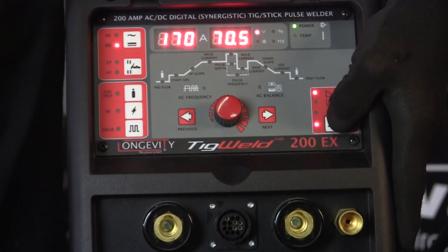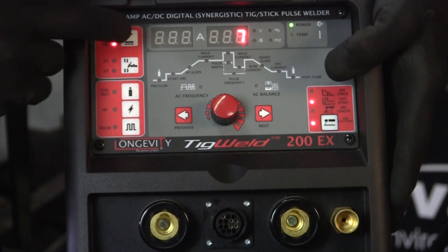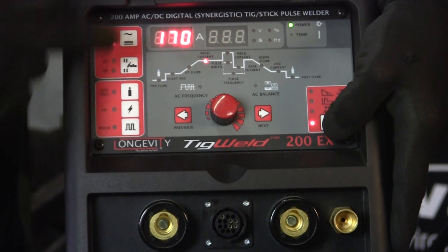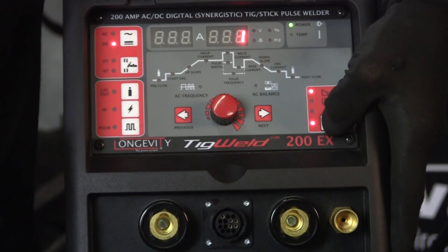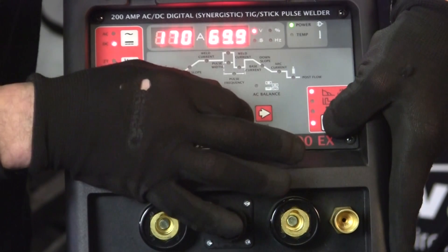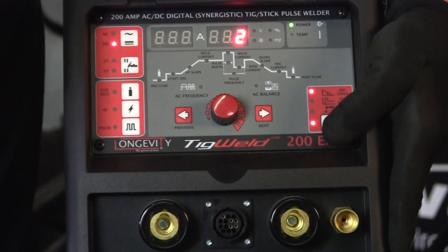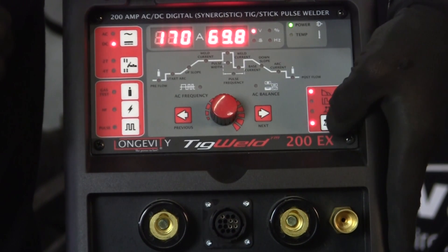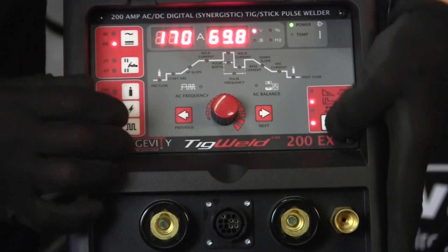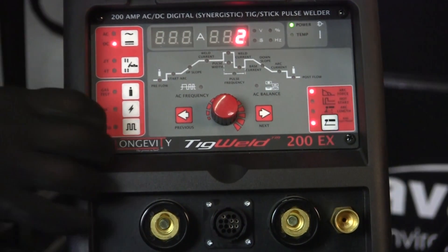On this side we've got our stick setup. You can set your stick up on DC. You can draw down your start current — like this is at 170. Then for your arc force and penetration you can set that over here; that'll give you a percentage from 1 to 10 of the current going into the metal when you're starting. The same thing with your hot start — when you scratch it that'll give you that same amount. Then you come down to your arc length.